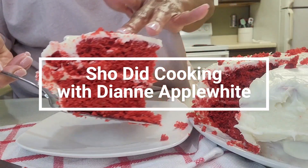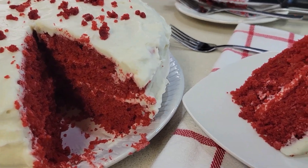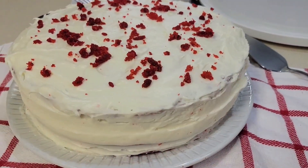Hi everyone! Today I am making a red velvet cake. It's not as hard as I thought it would be. Let me show you.